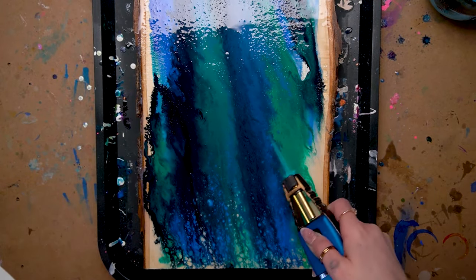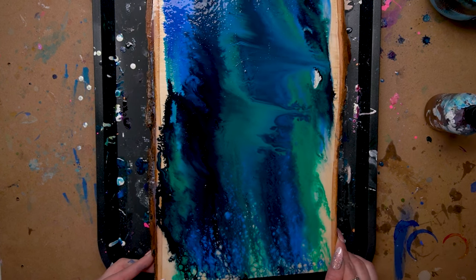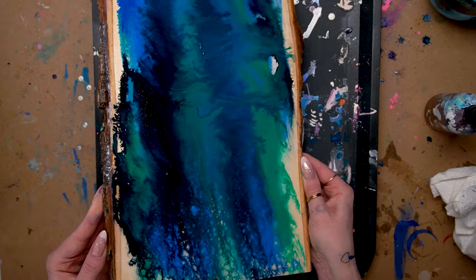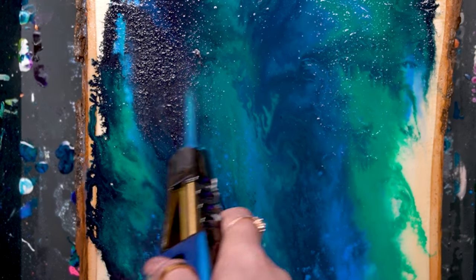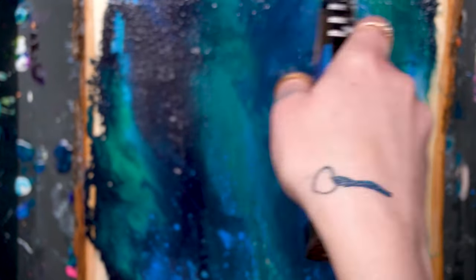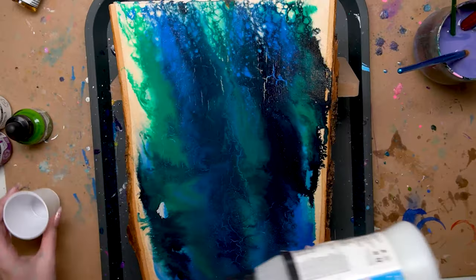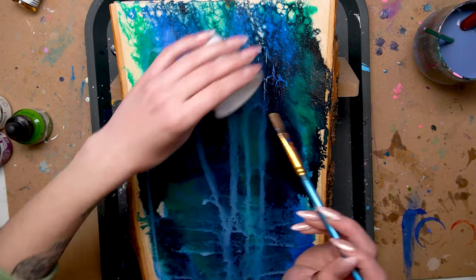Then I went ahead and wondered what would happen if I used my blowtorch on this. What happened is it flash-dries the top of the acrylic ink and it creates these really cool little cracks. I thought that was a really cool texture so I was very happy with how that turned out.